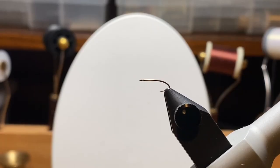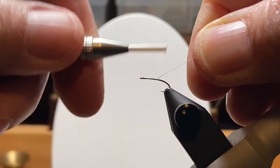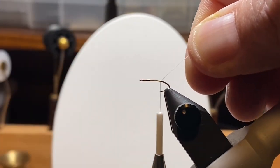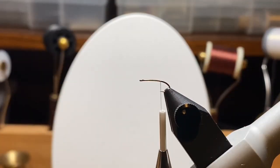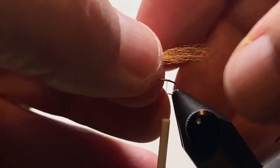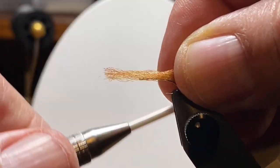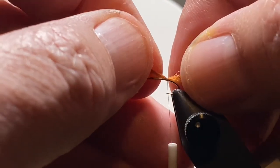Let's put one of those size 18 TMC 200 hooks in the vise and get started. While we're wrapping thread, I'll start to talk about how this thing came about. I'm showing you one strand of each color of that boot lace — I kind of brushed them together — and I'm going to use that for the shuck.